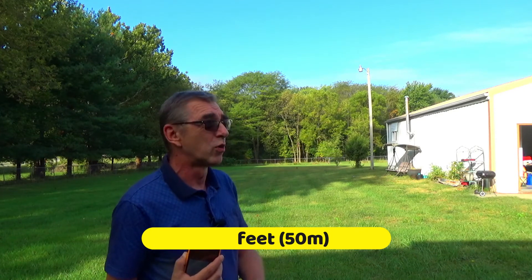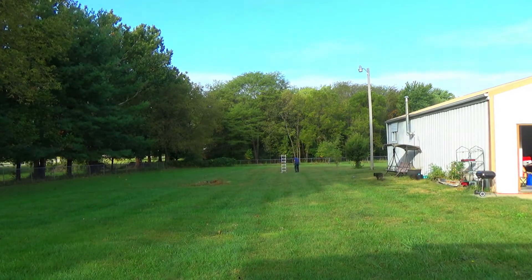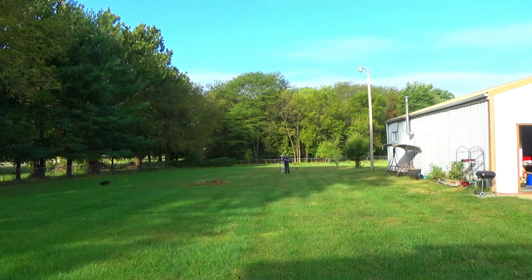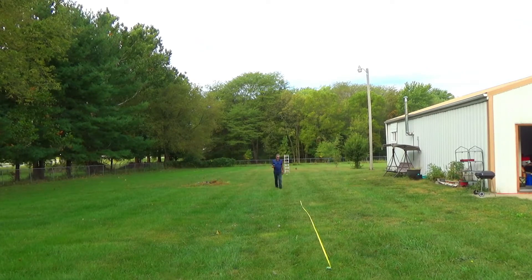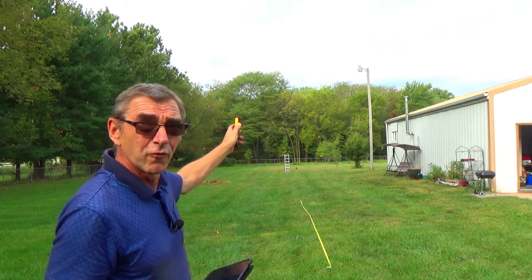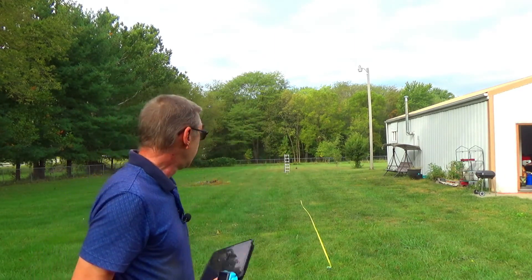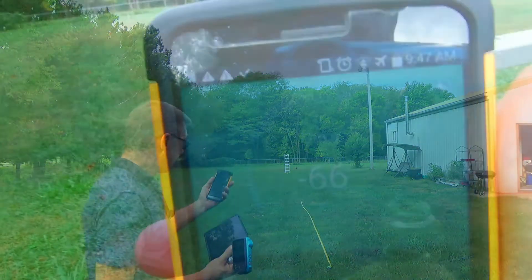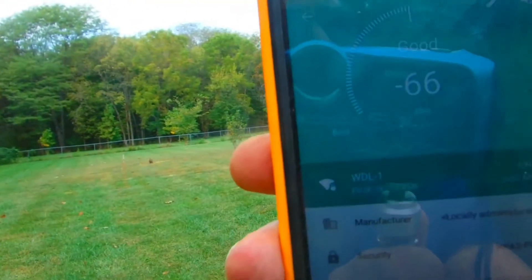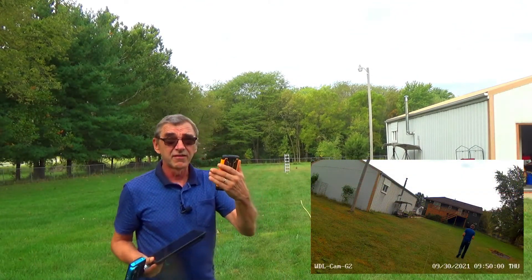Right now we are measuring the maximum distance according to specification. As you can see, I moved the camera back to the 164-foot mark with two walls between us, and I get a signal. It was fluctuating, but it's enough for the camera to be connected to your wireless network. It reaches the distance stated in the specification.